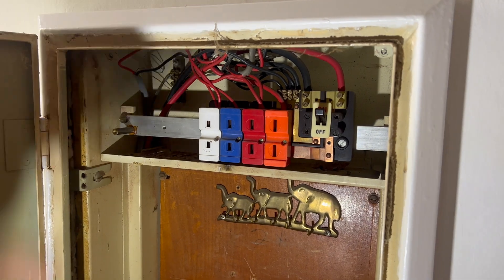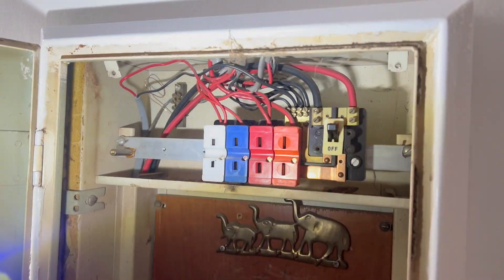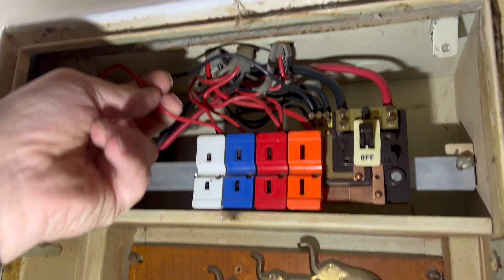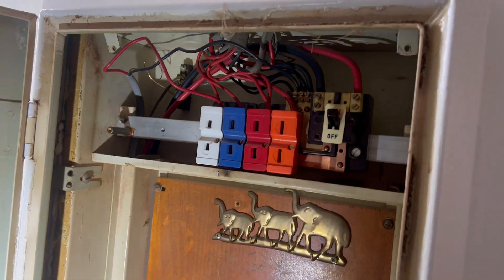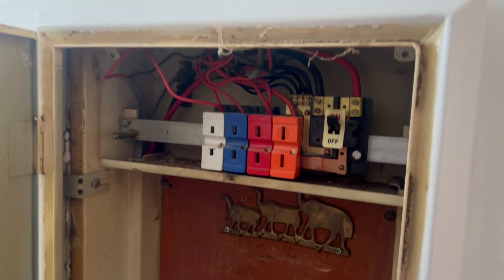I forget what they call these skeleton boxes — there is actually a name, like Sorrel or something like that. You can see that's doubled up, that one. Where's that one go to then? That must be the outside light there, which is an absolute classic.